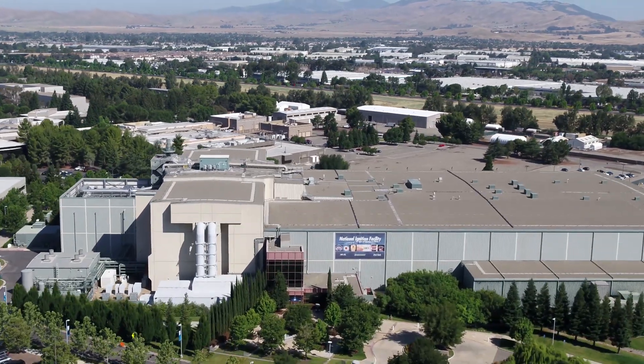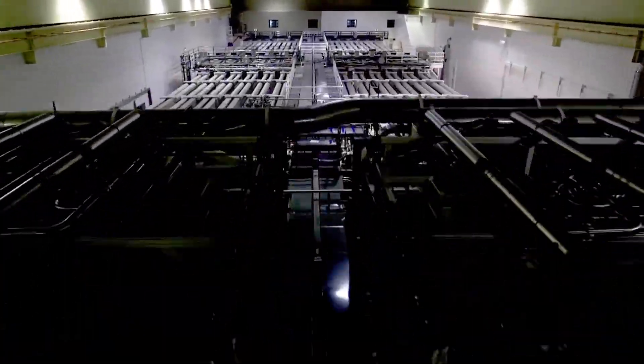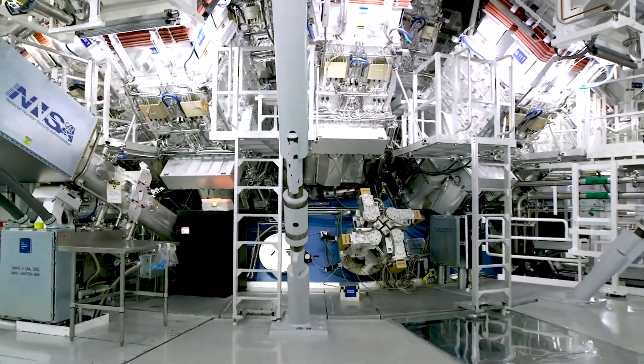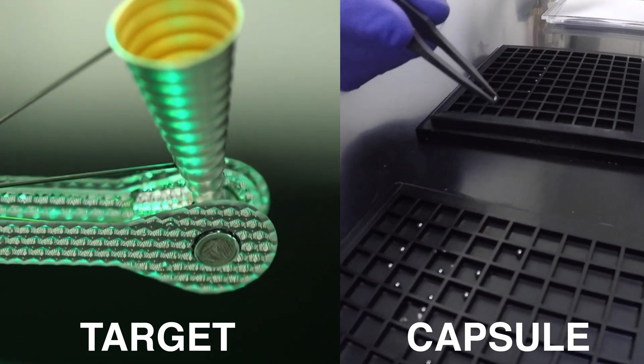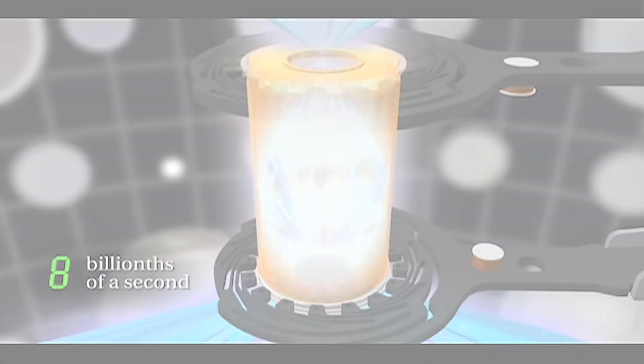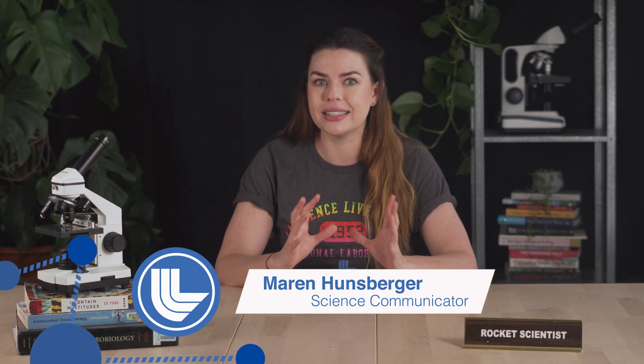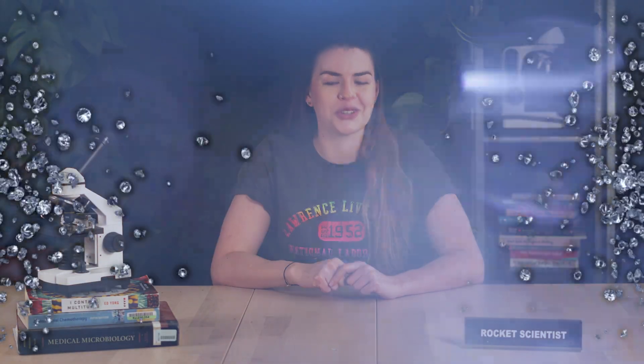Quick recap — this is how the most energetic laser in the world works. Up to 192 laser beams are directed at a target the size of an eraser head inside the target chamber. Inside the target is a capsule about the size of a peppercorn, and this holds fuel, typically a heavy kind of hydrogen, that when shot at by these lasers gets compressed into super high energy and density states. Scientists at the National Ignition Facility do this to achieve nuclear fusion and to understand extreme physics. In our last video we talked about how perfecting the target and capsule can improve these experiments, and that often involves diamond — but probably not the kind you're picturing. In this video, we're going to talk about another kind of NIF target optimization, but this one involves spiders.